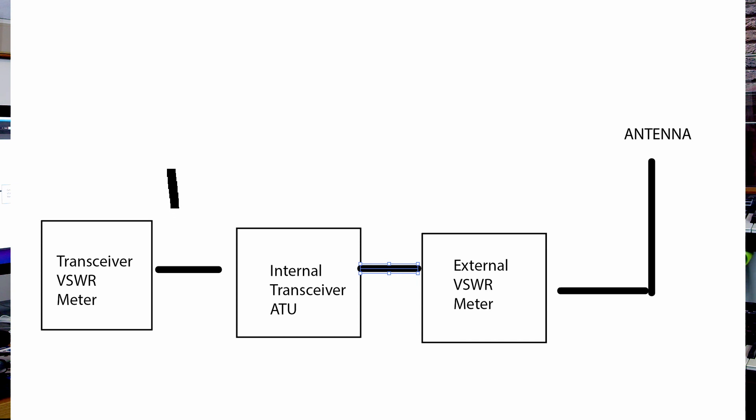So you will get two different readings simply because they're both right. One is reading the internal VSWR before the ATU, and the other one is reading the real-life world after the ATU. One lesson to learn is that your internal ATU doesn't get rid of VSWR — it fools the transceiver into thinking there's a perfect match, allowing it to deliver full power, but the VSWR is still there.